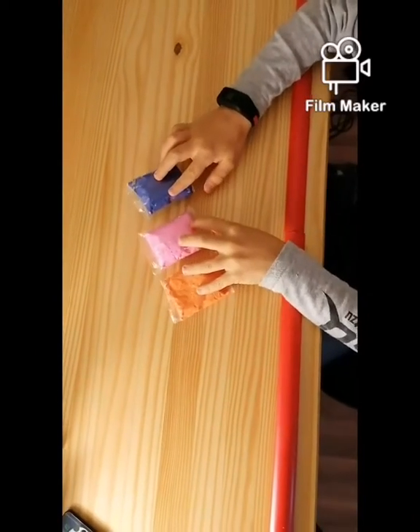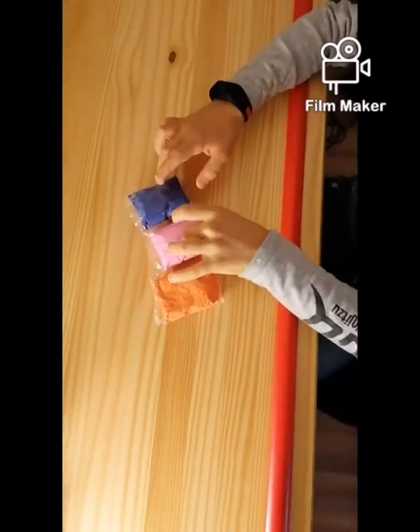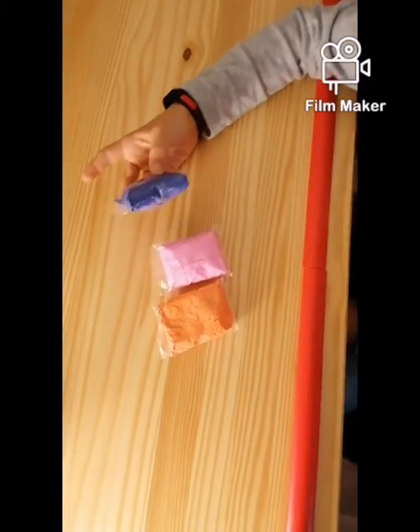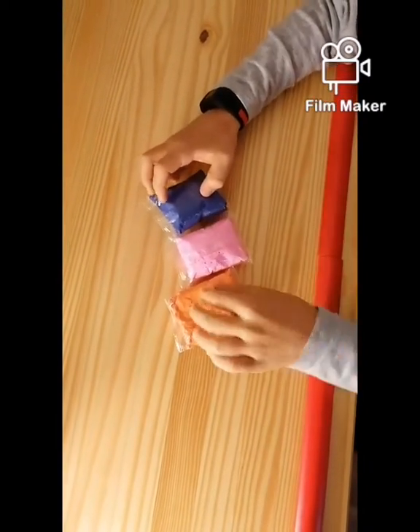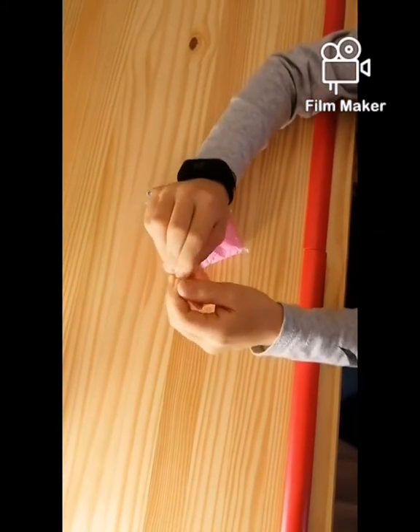Today we're doing mixing — mixing orange, pink, and purple together to see what color it's going to make. So the first one is orange.